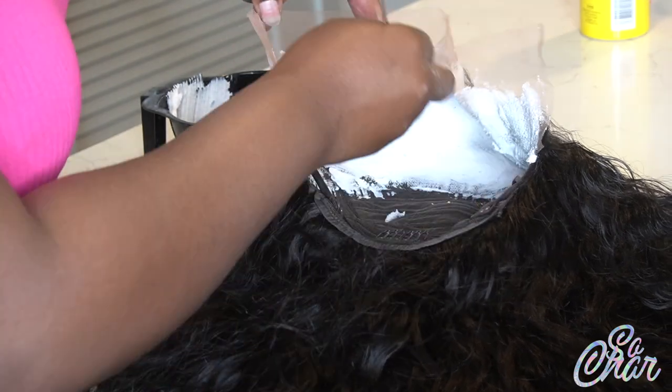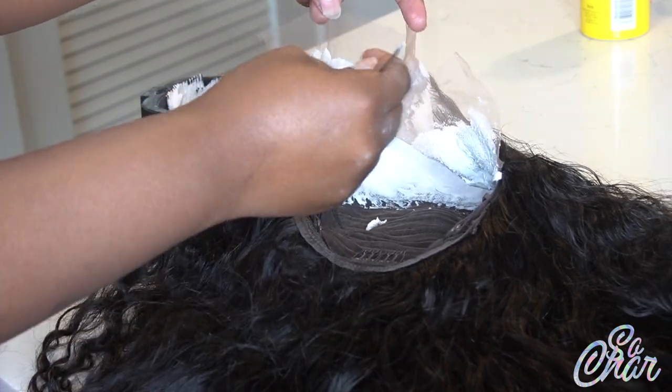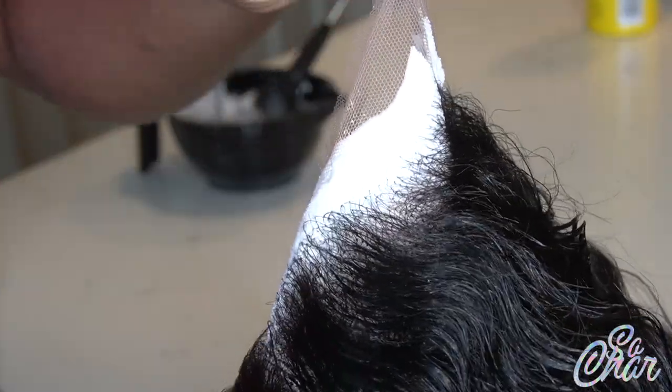We're not doing the ombre roots anymore, okay? You guys have to get this together. Anyway, this is how it looks — I'm going to flip it around and show you it's fully spread.